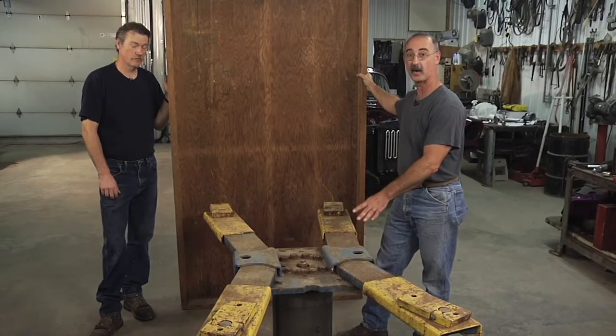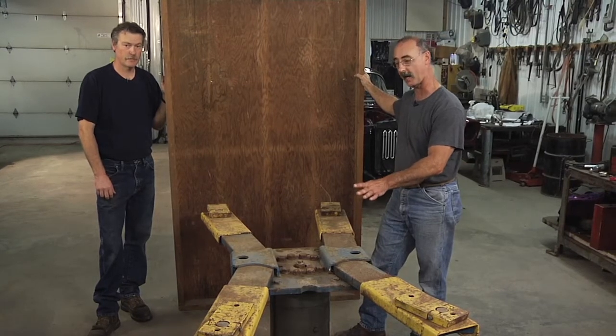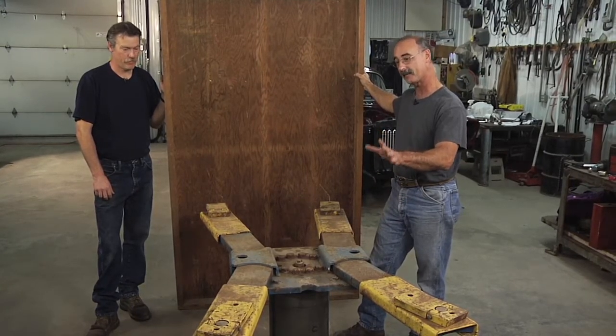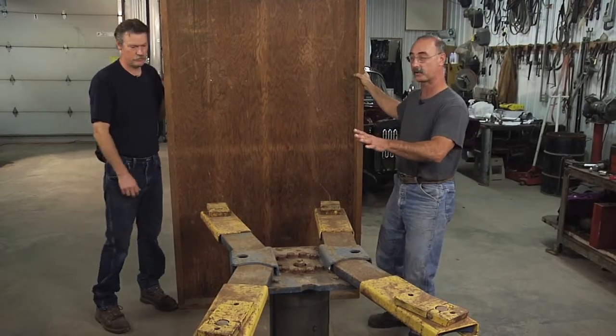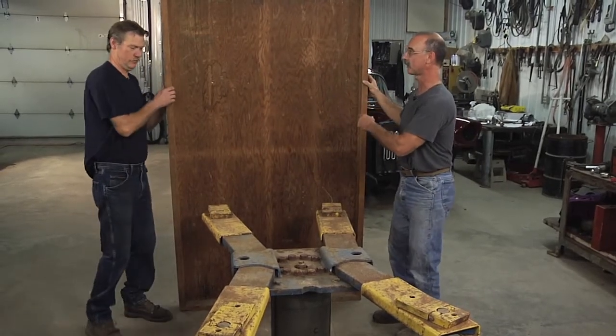If you're lucky enough to have an in-ground center post hoist in your shop, sometimes what you might find is that you don't want the car on the hoist — you want it on the floor, but you need a great work surface. Let's show them a great work surface here, Brent.